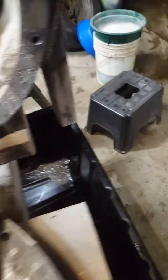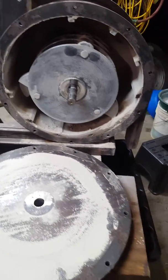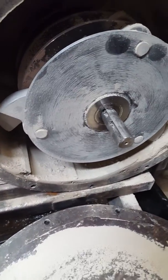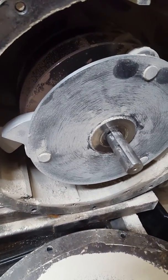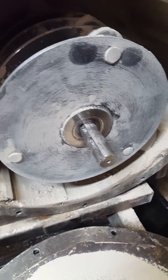These hammers, once they get worn and I figure out where the wear points are, I'm going to have them hard-faced and they should last a lot longer. Right now I'm just doing short tests to find my wear points and make sure everything's staying tight. The first time I ran it I had issues with set screws coming loose on the shaft, but I think I've got that taken care of.